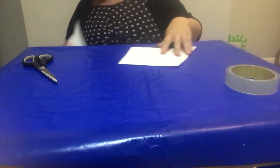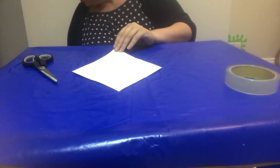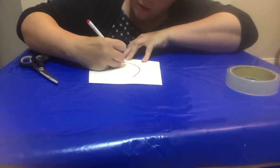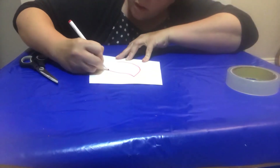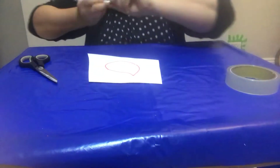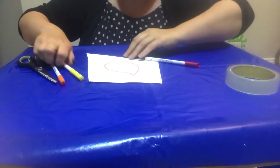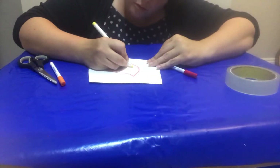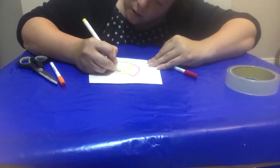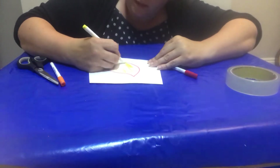Now, you don't have to do it out of white — you could do it out of any colours you like. I'm going to draw the outline in red, and I'm going to do this bit in yellow. So, I'm going to colour that bit in yellow now.